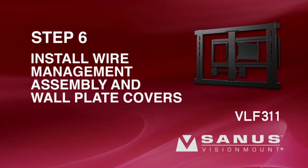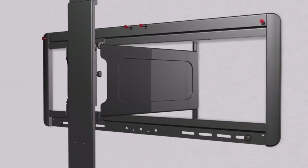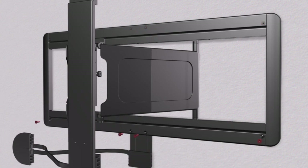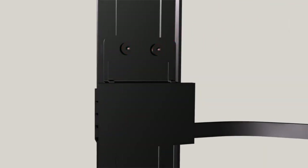Step 6: Install the wire management assembly and wall plate covers. Attach the upper wall plate cover with four screws. Tighten the screws with the 1/8-inch hex key. Position the rear mount of the wire management assembly between the lower wall plate cover and the bottom bracket of the wall plate. Attach the lower wall plate cover with four screws. Attach the front mount of the wire management assembly to the face plate with two screws. Tighten the screws with the 1/8-inch hex key.